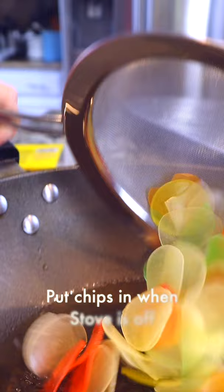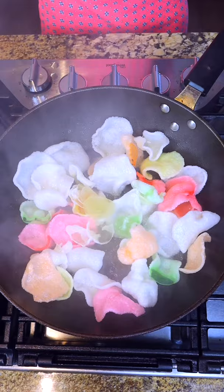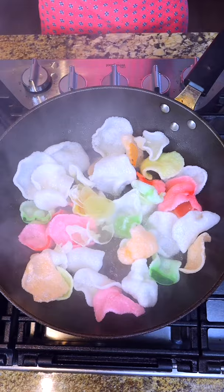You don't want to burn your chips, so put the oil in, turn on high heat until smoke, then turn the heat off. Put chips in when your stove is off. Look at that. When they puff up, take them out immediately.